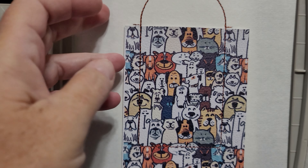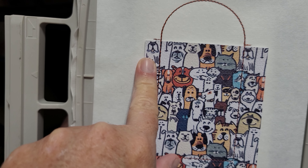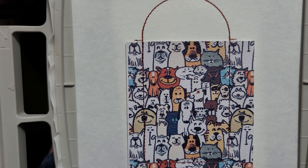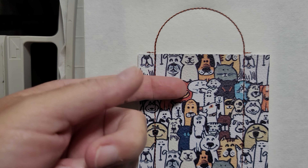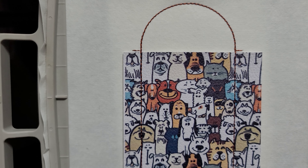I did forget to mention that if you want to put a little tab in for a keychain hook, you would want to stuff that in between there and cut around that, but I didn't do that on this one.